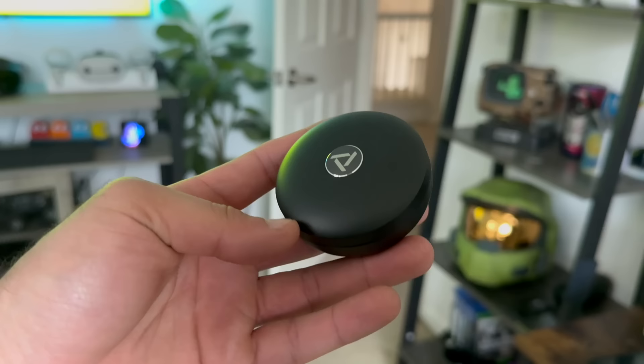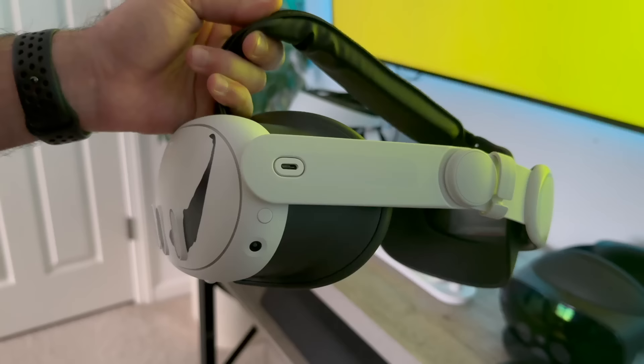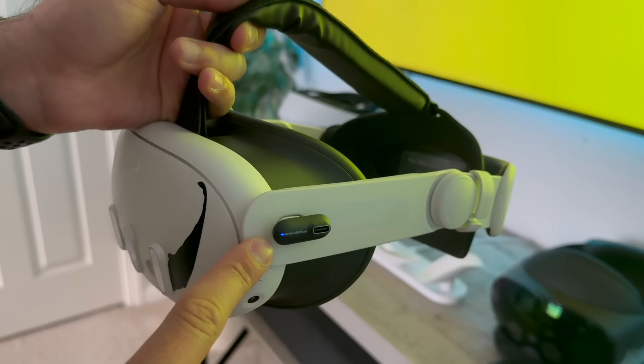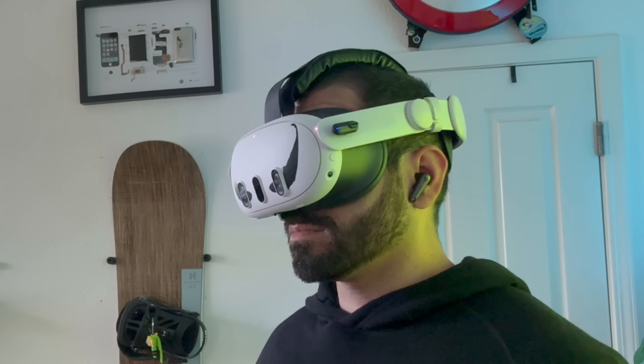The Quest 3 has Bluetooth built in, but unfortunately the latency is terrible, which is why you can't use AirPods Pro or other Bluetooth earbuds you may already own. You need to invest in low-latency earbuds if you don't want to go wired. These cost around $70 but can often be found on sale. The adapter simply connects to the side and continues the USB-C port passthrough, so you can still power the Quest 3 from another source or use a tether cable for Oculus Link — no limitations whatsoever.